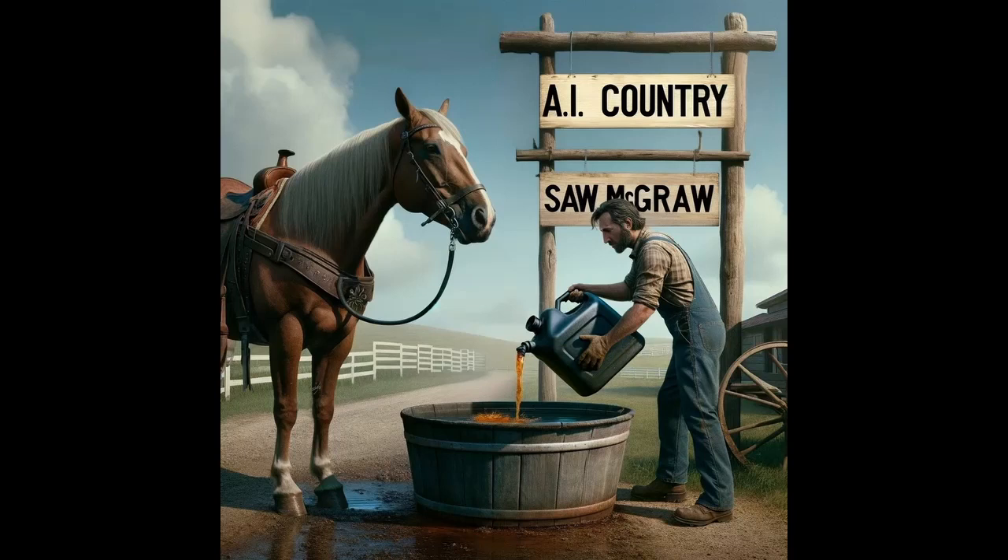Drain out the liquid methane and slowly bubble hydrogen chloride through it. This creates crystals of hydrochloride salt. Pour this through a filter cloth and leave the meth crystals on the filter to dry out.